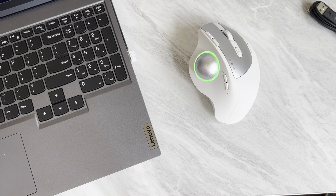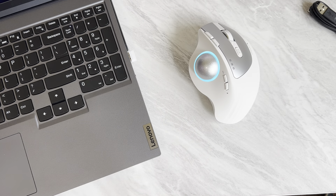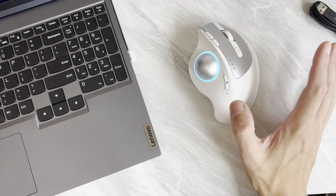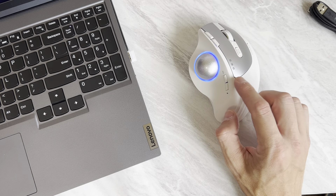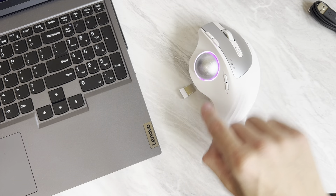Big thanks to ProtoArc for sending this over. I'll put a link in the description. It connects over Bluetooth to up to three different devices, and it also includes this color-matching dongle, which is pretty sweet.